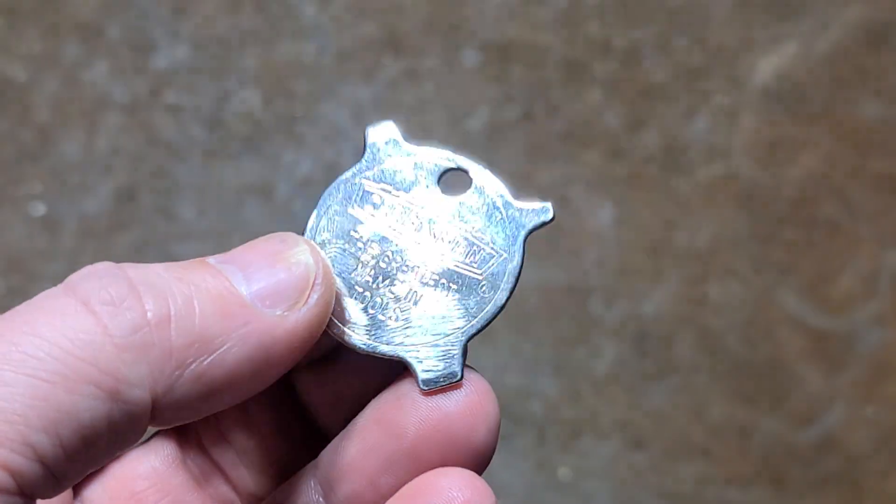You can actually see on this side that they've added little bevels, and that's all it is — it's just a little pocket screwdriver, although attempting to turn any flat head screws or something like this while it's attached to a keychain would be pretty cumbersome.